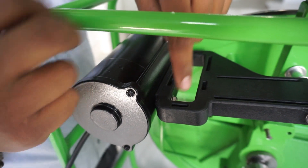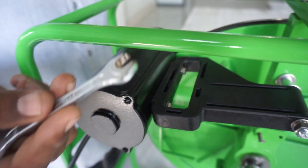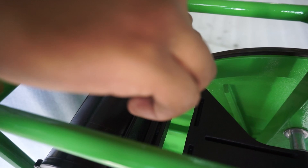Now loosen the bolts holding the motor to the bracket. Now replace the bracket with a new one. Tighten the bolts only loosely.